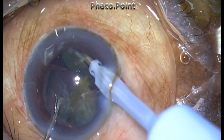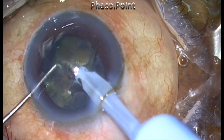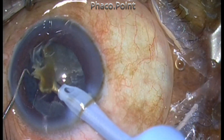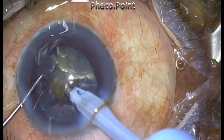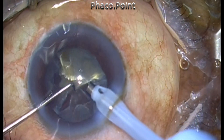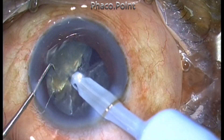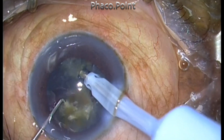Creating smaller fragments gives you greater control over phacoemulsification. You won't have large pieces getting prolapsed and completely obscuring the view. Making these smaller fragments ensures that the view of the remaining part of the nucleus is extremely clear, and you know exactly what you're doing at every step and stage of the procedure.